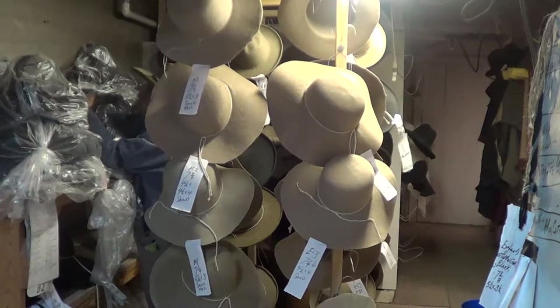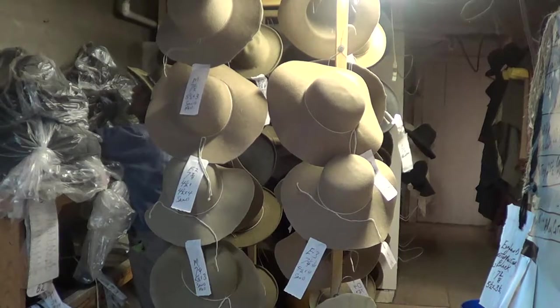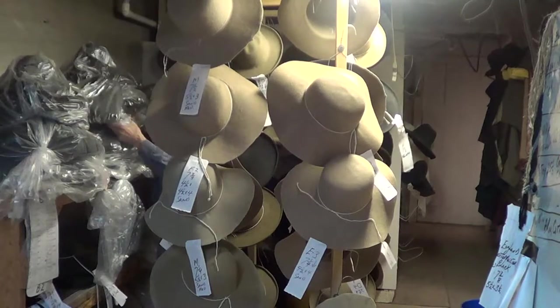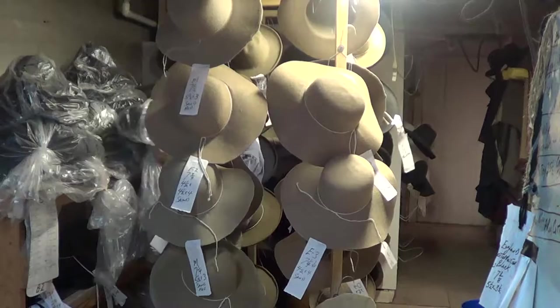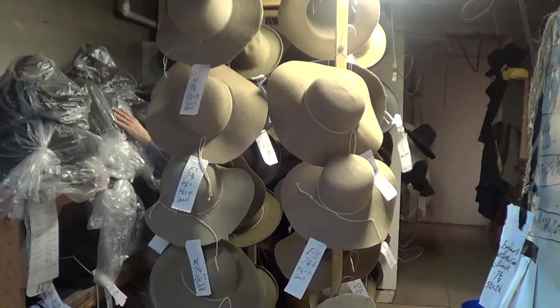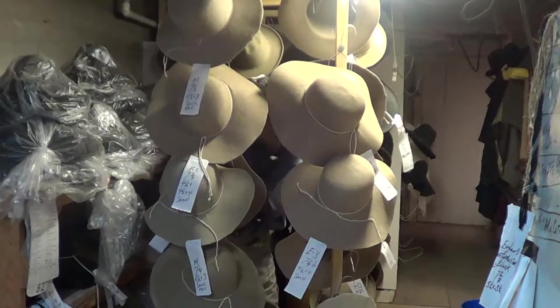We're here with little Grizz today. Little Grizz, can you tell us how a hat starts? I was looking for a derby, but anyway — here's all these bags back here. These are the hat bodies, and that's what I'm going to get back out.